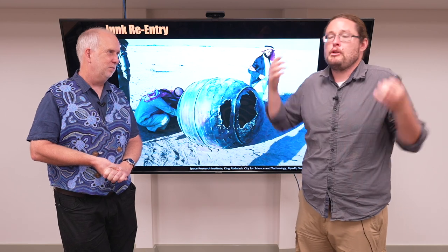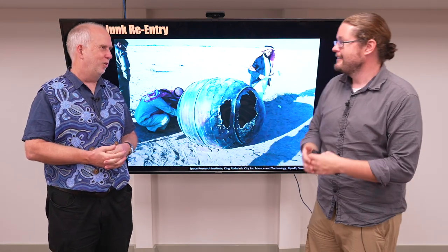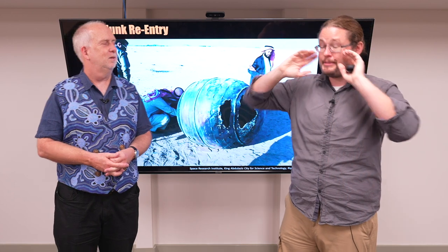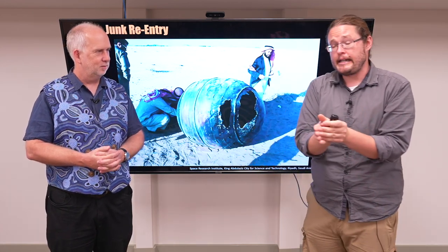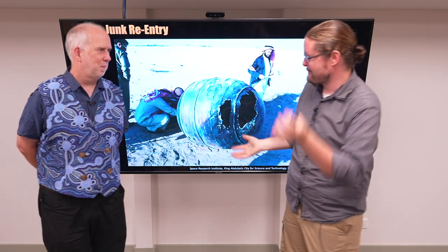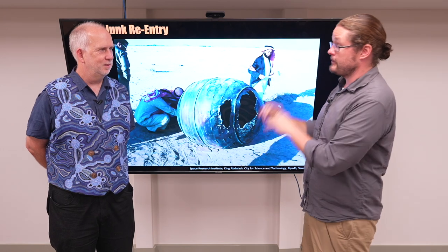When you think about oceans, Antarctica, deserts, rainforest, tundra — there are a lot of places you can safely plan for it to re-enter. In fact, most debris is planned to re-enter over something called Point Nemo, the most remote place on Earth. It's the furthest point away from any land in the South Pacific Ocean.